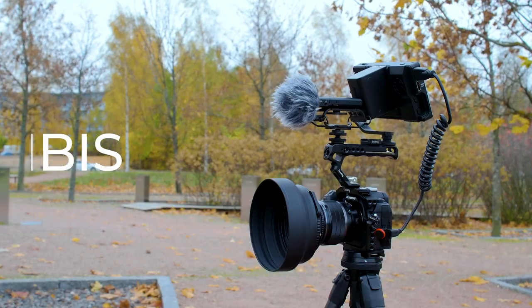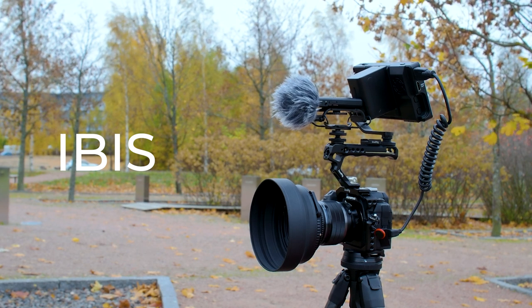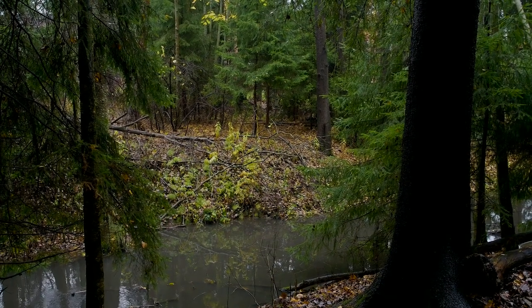There will be an extra tip after tip number three. Tip number three is IBIS. The IBIS is stunningly good on OM-1 and I use MS-1 — I find it to be the best, better than MS-2 or without stabilization. Without stabilization gives you a really shaky image, but with MS-1 it gives you buttery smooth movement that looks really nice. Just remember that when using IBIS there will be a crop of about 2.2x when shooting video.